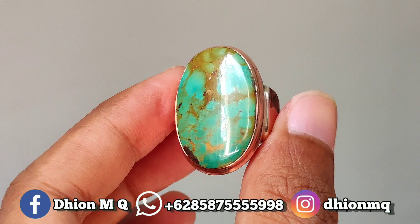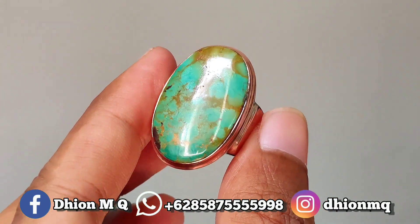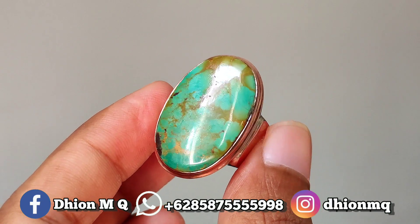Untuk harganya sendiri 2.500.000. Monggo silakan bila nantinya ada yang berminat, langsung saja menghubungi saya.